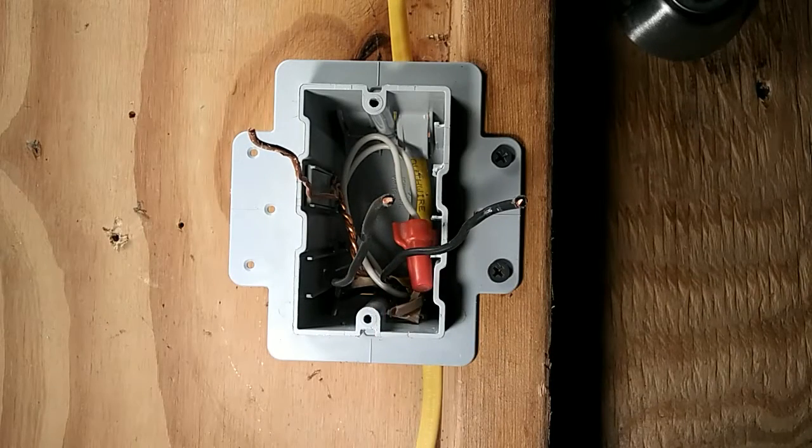Now we're ready to install our single pole switch. The first and most important thing we want to do is turn off the circuit so that we don't get shocked or electrocuted. Once we turn off the circuit, we're ready to install our switch.